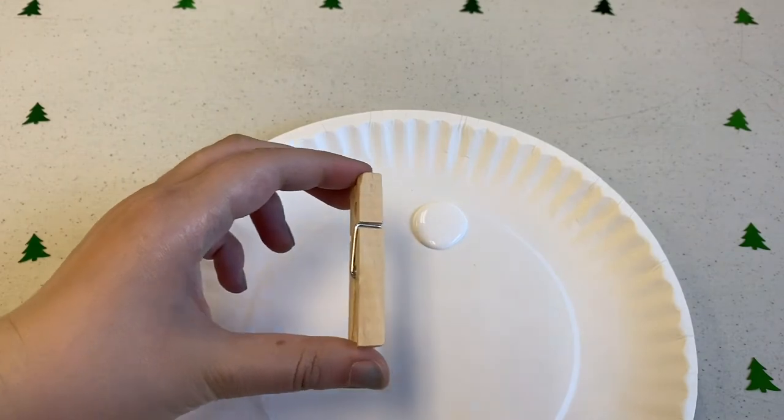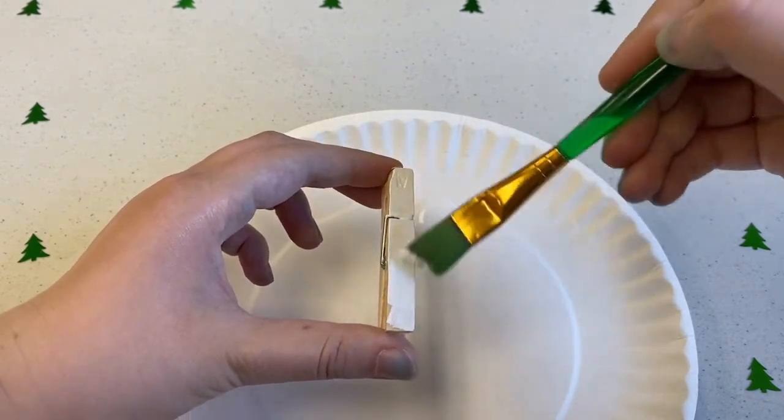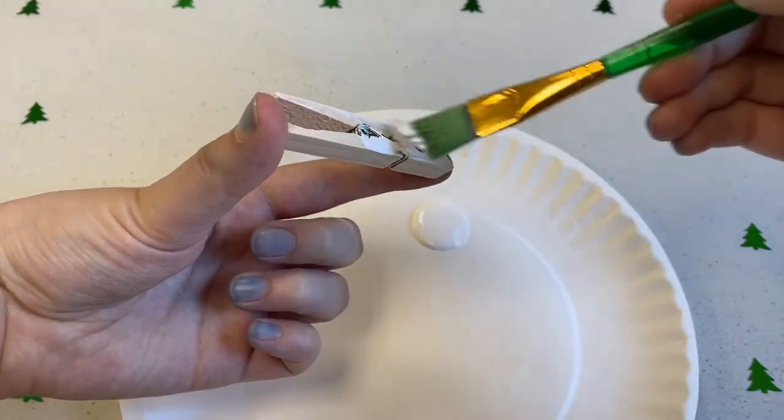Our first step is to color our clothespins in whatever color our animals will be. This white clothespin is going to be a polar bear. I'm using paint, but you could use crayons or markers if you don't have paint.